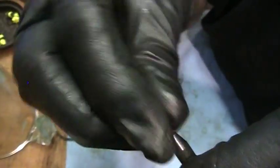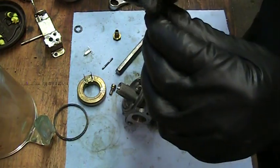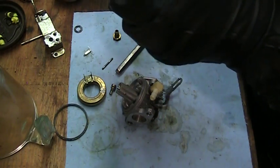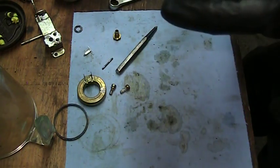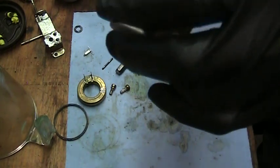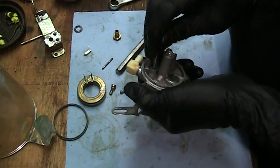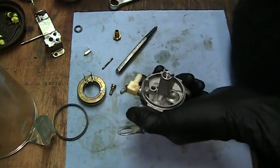This side is flat, this side has the ridge — the ridge goes down into the carburetor. A little WD-40. I'm going to flip the carb this way, get it started in that hole — because it never fails, you get it partially in there and then it flips over on you. I'm going to push it down in. You don't want to warp it, you don't want to smash it, you don't want to fold it over or spin it around in the hole. That's all the way seated now.